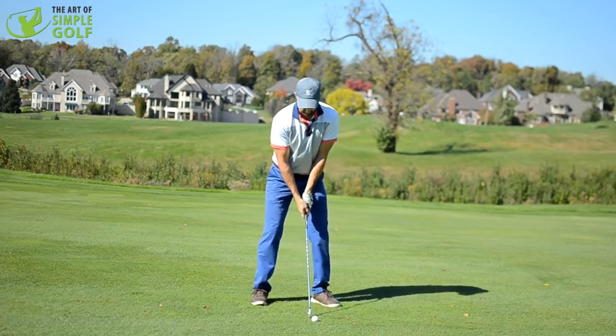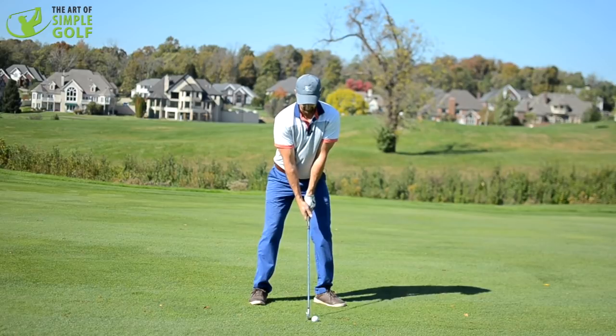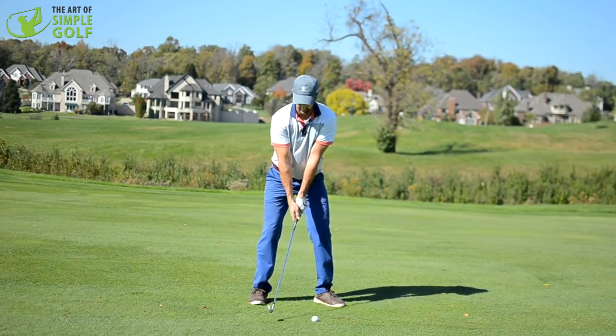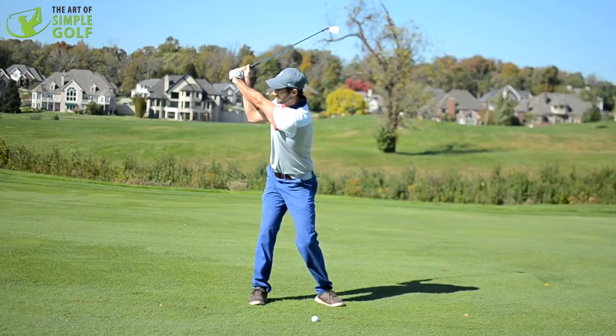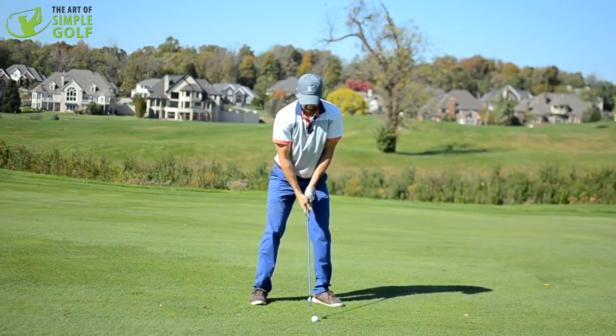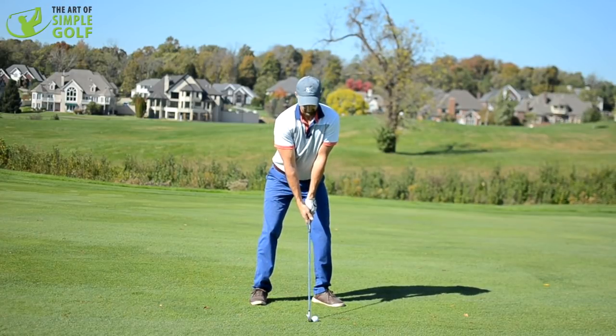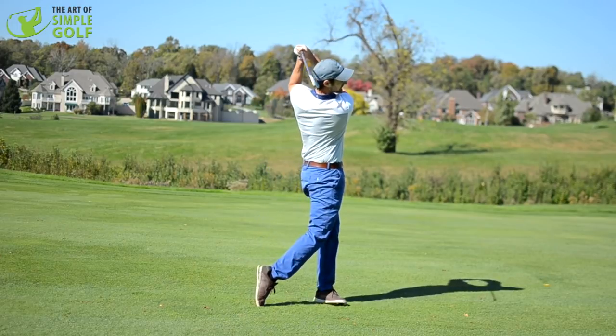So as we try and hit this golf ball, let's just try and feel like a nice smooth hinging of the wrist. We're not forcing it. We're just going 10, 20, 40, 60, 80 to get to that position at the top, and then we can maintain the nice width throughout. So let's try and do it — just go 10, 20, 30, 40 — there.